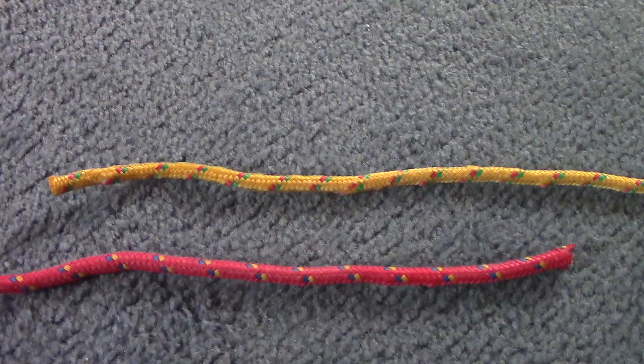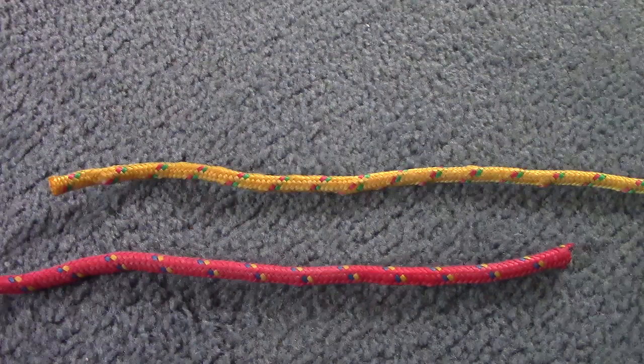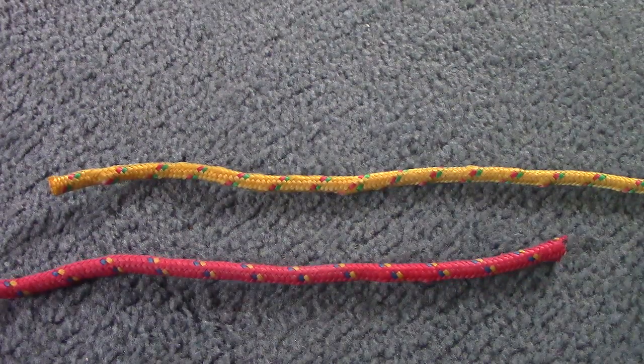Hey everybody, this is the How to Tie Knots channel. In this video I'm going to cover the knots that you need to know in order to complete the small boat sailing merit badge. As of right now, under the items you need to do to complete it, it's requirement 7 part A, and the first knot that you have to do is the square knot.